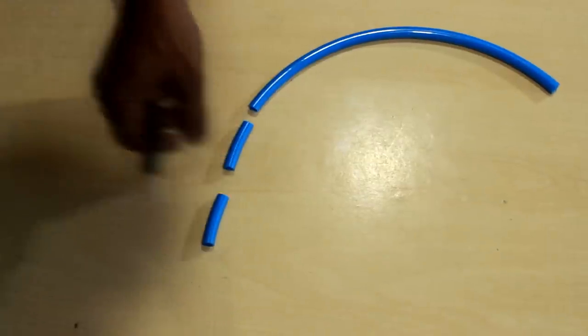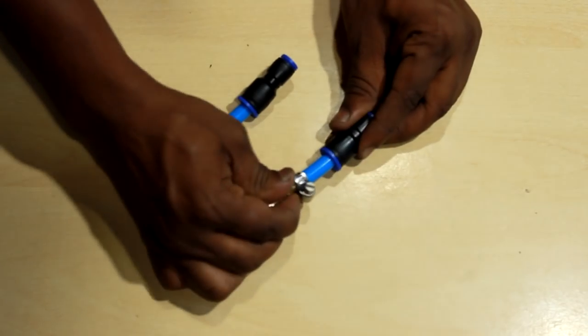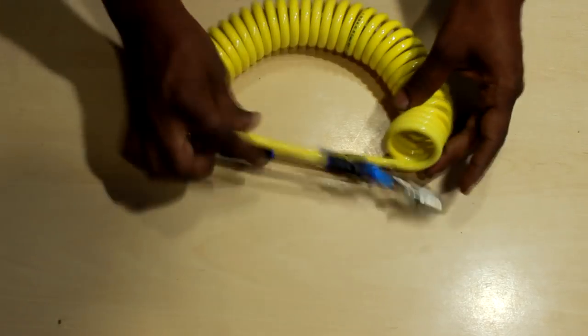For the improved version, I got two small pipe pieces and connected them to the air chucks along with a 10mm to 8mm converter, then connected those to a spiral 8mm pneumatic pipe. Smaller and thinner pipes are better for this project as they trap less air inside them.